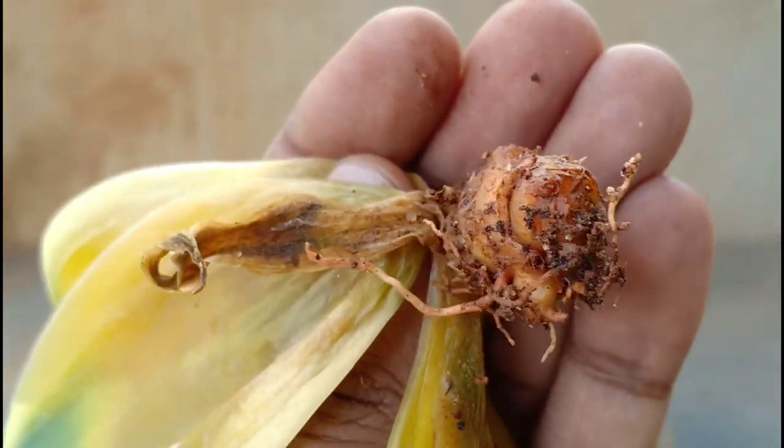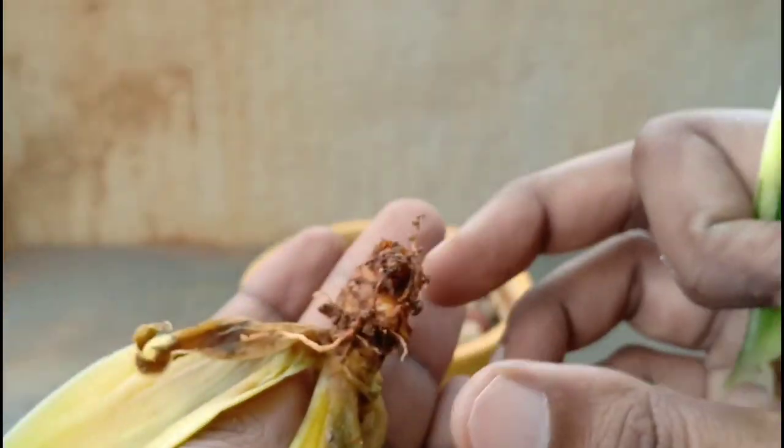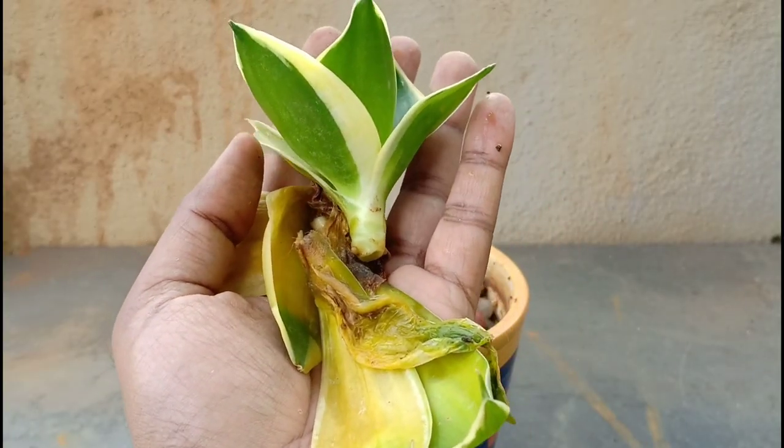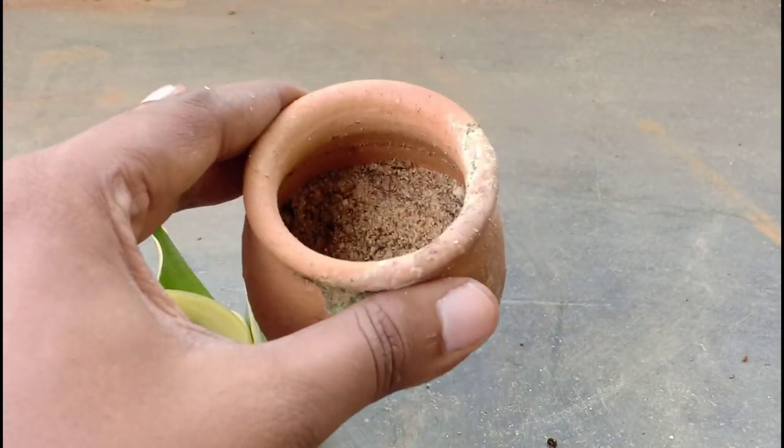If you see that even the inner stalk looks brown, wet, and flaky, then you may not be able to save the plant. But I am glad to see green on this stalk, and there is a 99.9% chance of this surviving this onslaught.